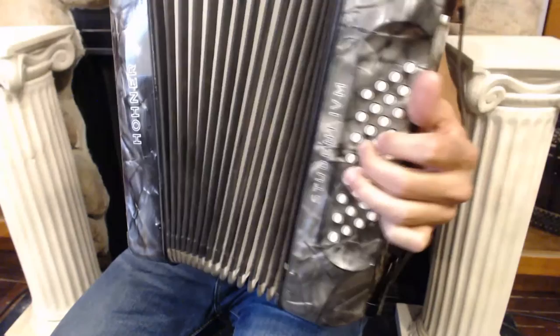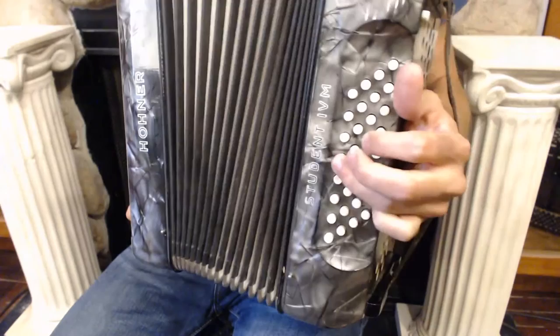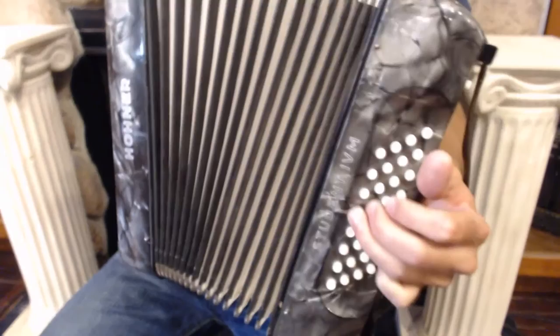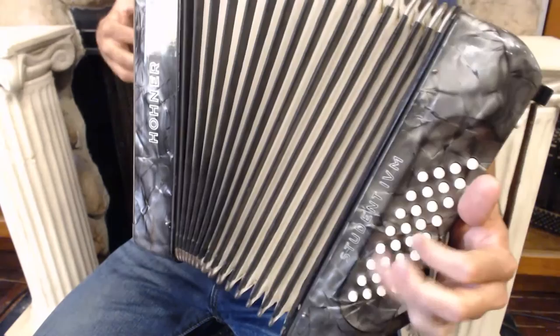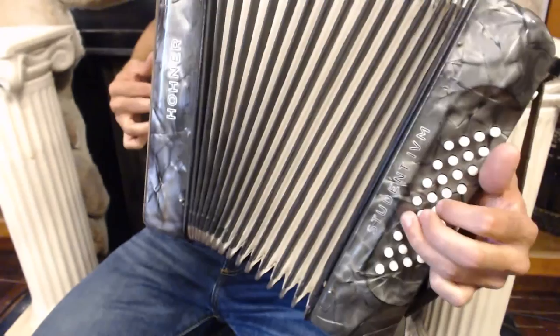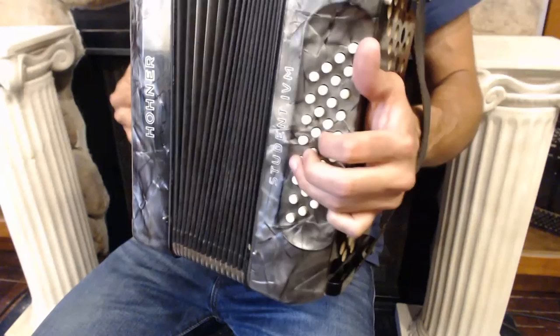The full chord progression is: C minor, F minor, C minor, G, C minor, G, C minor — then repeat. C minor, F minor, C minor, G, C minor, G, C minor, G, C minor. Then F minor, G, C minor, G, C minor, G, C minor. Notice in the B section, we use a B natural, which is our harmonic minor scale.